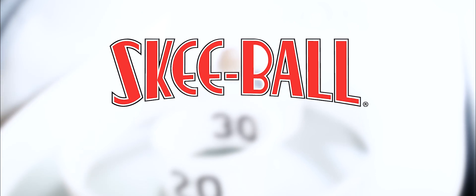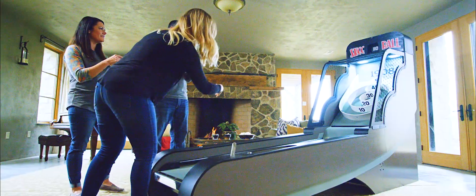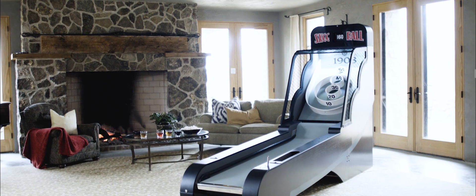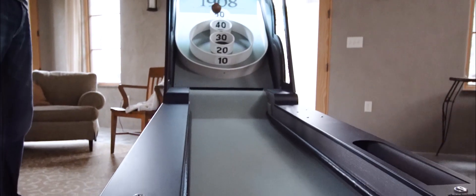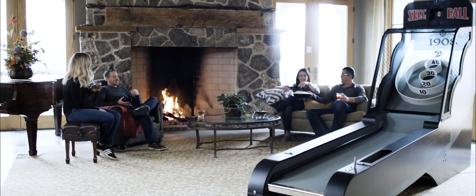Unplug and get the gang together for some real, honest fun that will take you back to the days of tokens and prize counters. Skee-Ball 1908 is the home version of the classic alley roller arcade game. Bring back nostalgia with the same sights and sounds as the beloved arcade game, but from the comfort of your home.